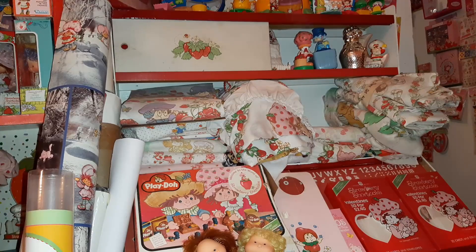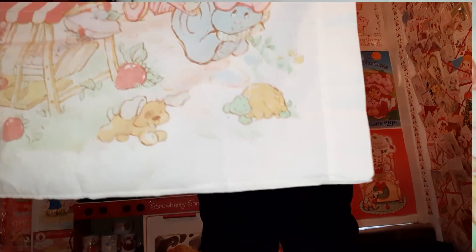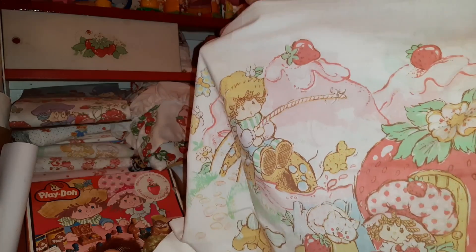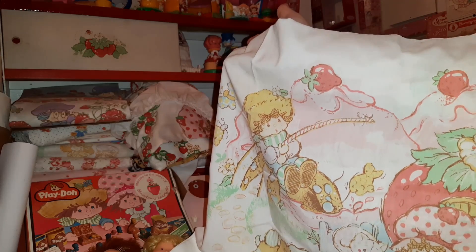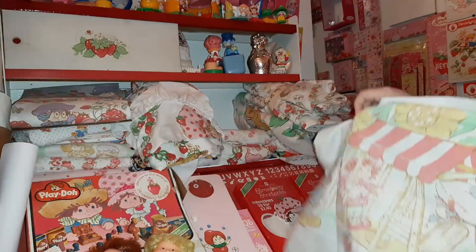And here is another pillowcase - this is the one that would match the set from that curtain I showed you earlier. Remember how I said the curtain was very bright colors? The sheets are a lot closer to this - usually a more faded pastel-y look. It could be from wear; you just don't find them much, but I've found ones that look pretty new and they still have this kind of faded coloration.